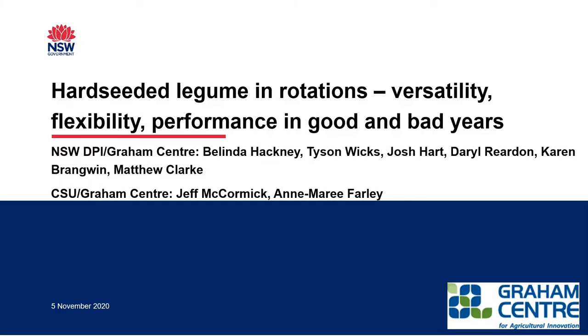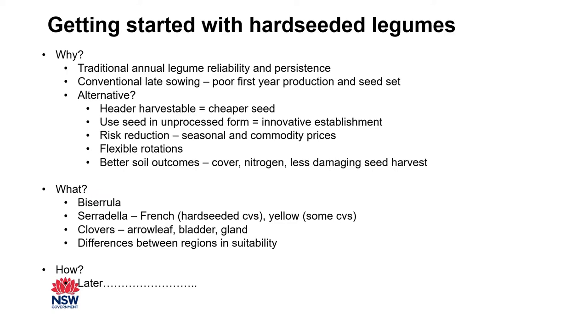In terms of hard seeded legumes, the first question is why are we even looking at them? Traditional annual legumes have served us really well, and in many cases continue to do so, but particularly in less reliable years with unreliable climate and changing seasons their reliability and persistence can be less than optimal. Harvesting of traditional annual legumes is quite a laborious task — sub clover relies on suction harvesting, and medics are mostly harvested that way too, making it a slow and quite laborious process.